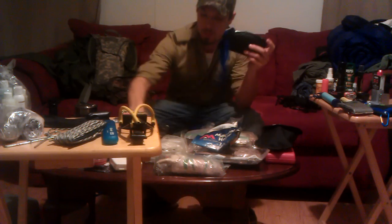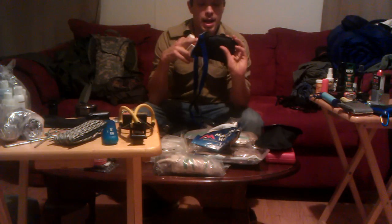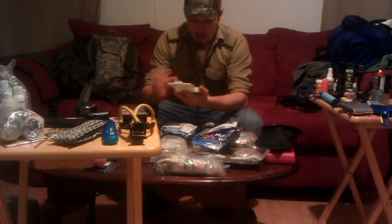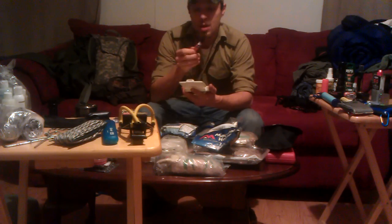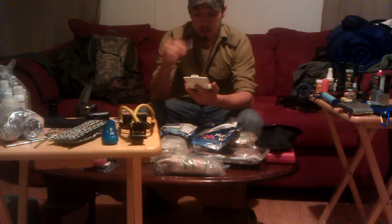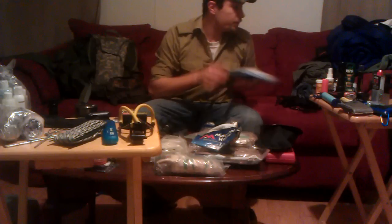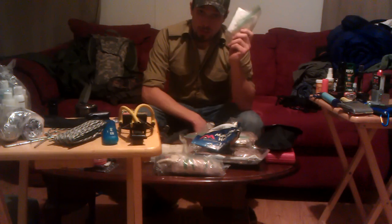I've got medical supplies: big pads, gauze, iodine, medical gloves. I also picked up this little cheapy kit from the dollar store — it's cheap, small, and it works. Super glue is a very good thing to have in your survival kit; it'll close a wound quickly. I've got Benadryl pills, moist towelettes, band-aids, antibiotic cream — really good to have. And toilet paper is a wonder in the woods.